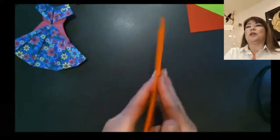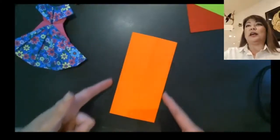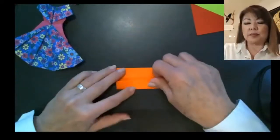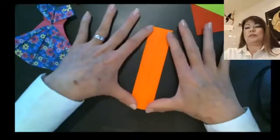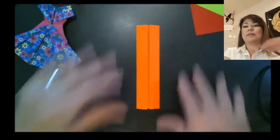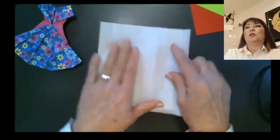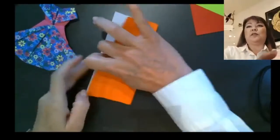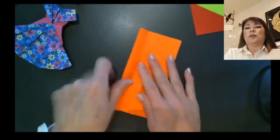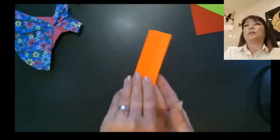Turn the model over to the other side — you don't have any seam here but you do still have that center crease. Take the outside edges and fold them to the center. So to recap: color side face down, fold in half to create your center line, bring the outer flaps to the center, turn the whole thing over, then fold the outside edges to the center again. Give that a good crease.